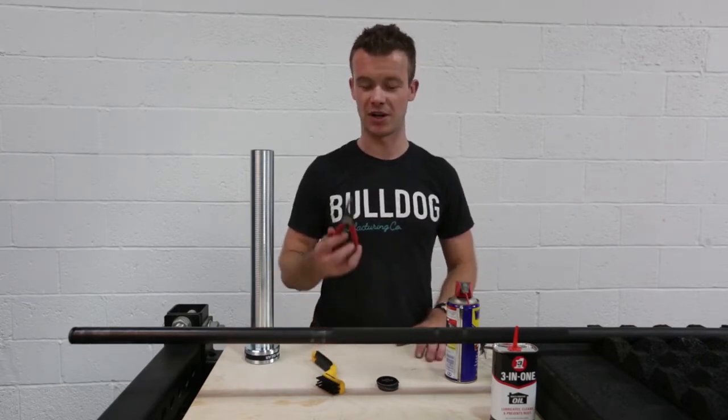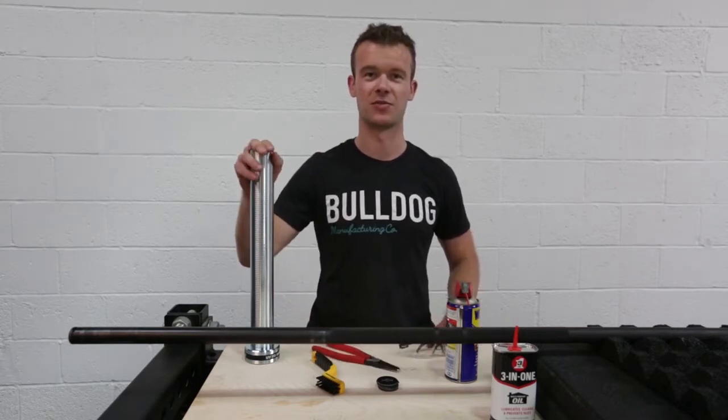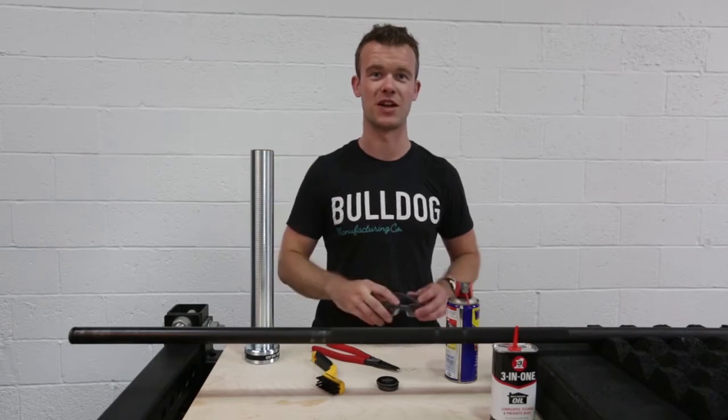What you need to do is use a pair of circular pliers — and make sure you're wearing some safety glasses — to take off the sleeve from the end of the bar. It's really simple but just make sure you wear these.